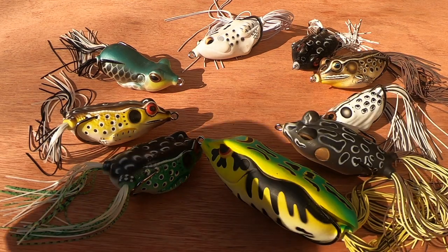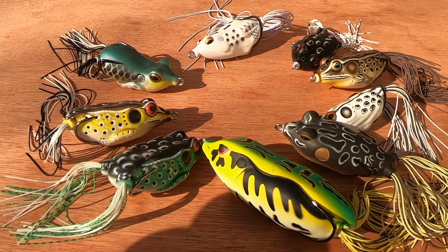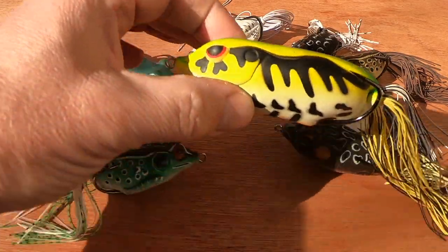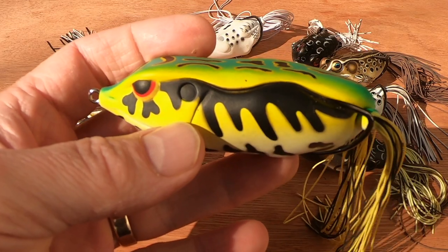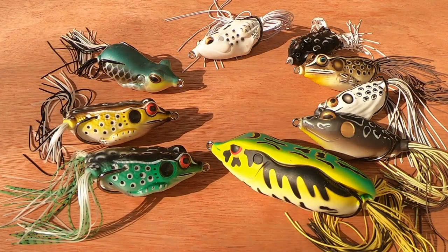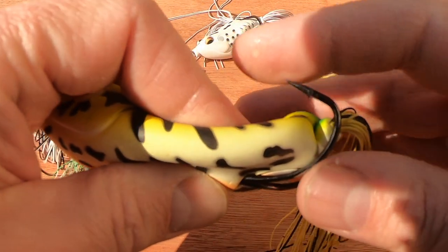One thing I will say is: when you first cast, make sure you allow the bait to sit for about five seconds and let the rings dissipate. This gives fish time to locate that lure. If after five seconds nothing's happened, give a couple of twitches and leave again. We're looking to cast these into weed beds and onto mats — a bigger bait will have more presence in dense reed beds. We're also looking for holes, gaps, lily pads, along the reed lines. You can also fish these baits in open water.